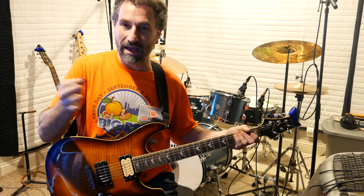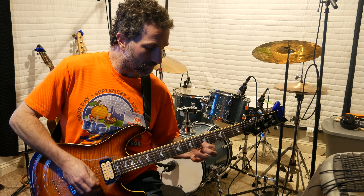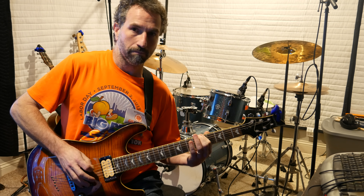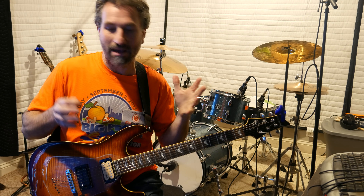So just to confirm: on the B string it's 5, 6, 8, and on the high E it's 5, 7, 8. And so it sounds like this — alternate picking, start by picking down and then alternate pick.